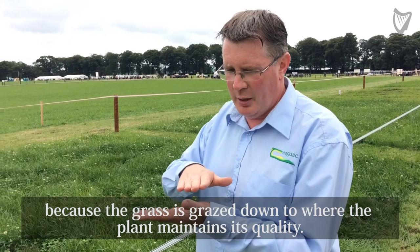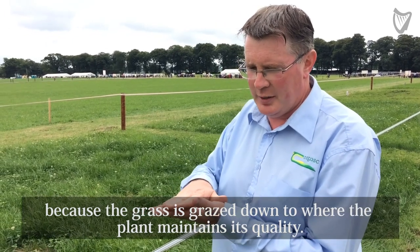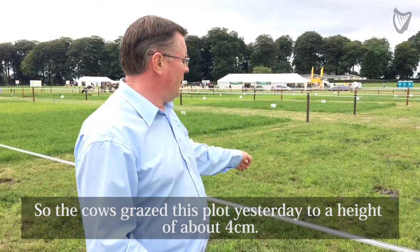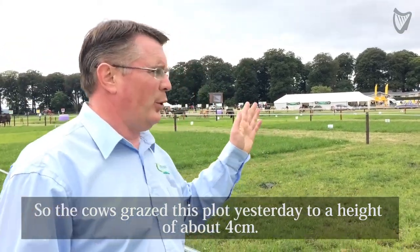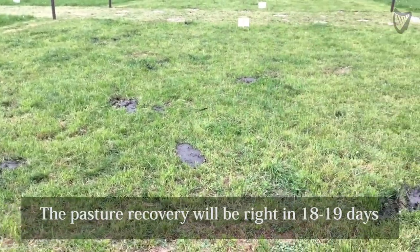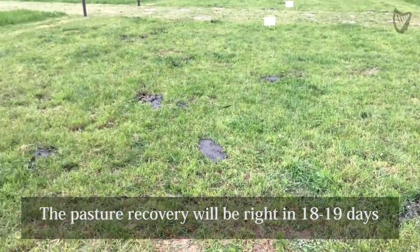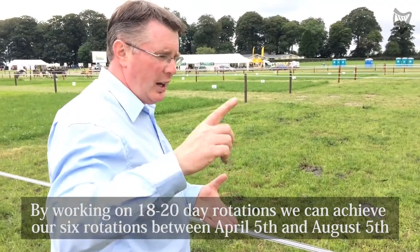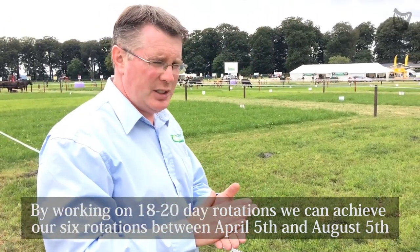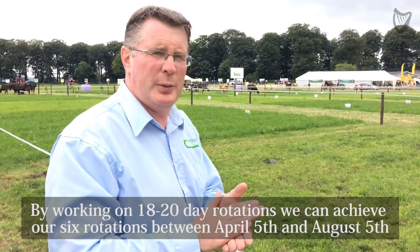Because you have grazed down to the point where the grass plant maintains its quality. The cows grazed this plot yesterday and grazed down to a height of about 4 cm, with the cows now on the plot next door today. The pasture recovery will be right within 18 to 19 days. Working on 18, 19, 20 day rotations means we can achieve our 6 rotations between the 5th of April and the 5th of August.